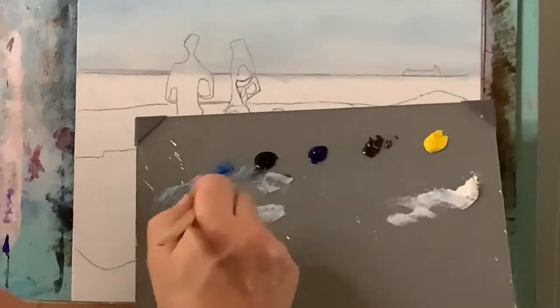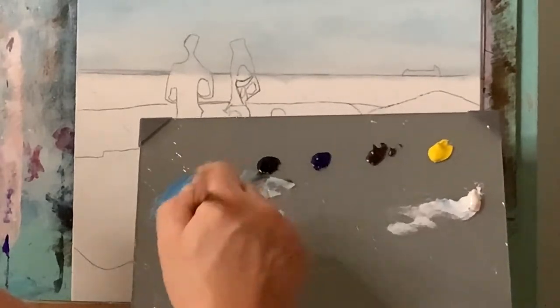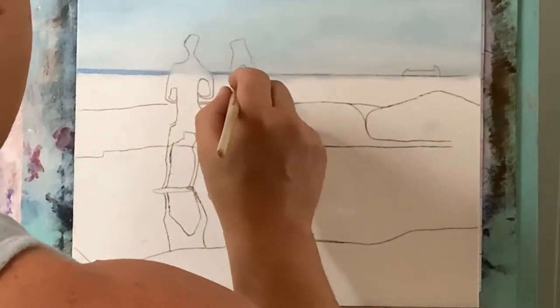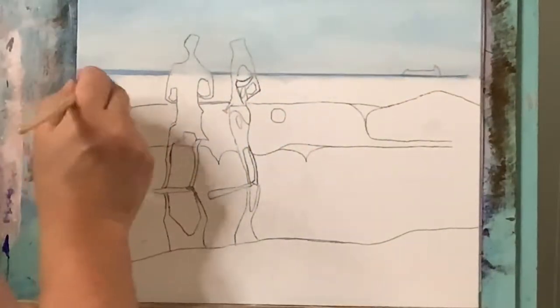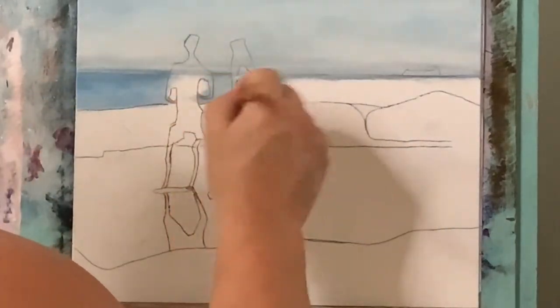Now I'm taking cerulean blue and some phthalo blue and a little bit of titanium white, changing the value of that blue for the water. I'm going to start with this water line and try to get that as straight as I can, then fill in the upper part drawn out here in between these two lines — this will be for the outer water part right here.